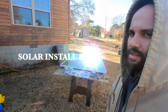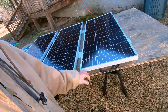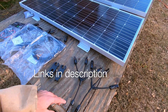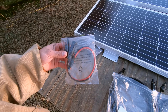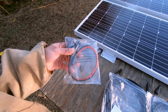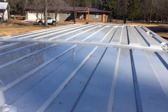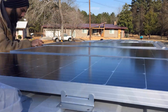Today is solar install day. This is obviously three panels. Every panel has a positive and a negative. From Amazon, these connectors are pretty sweet. Got my extension cables — one for the positive, one for the negative. Then these are the positive and negative cables that run into the van, and this is what we'll plug into the Goal Zero Yeti.